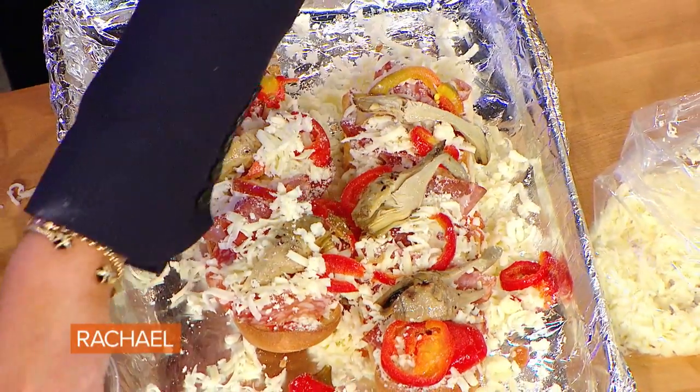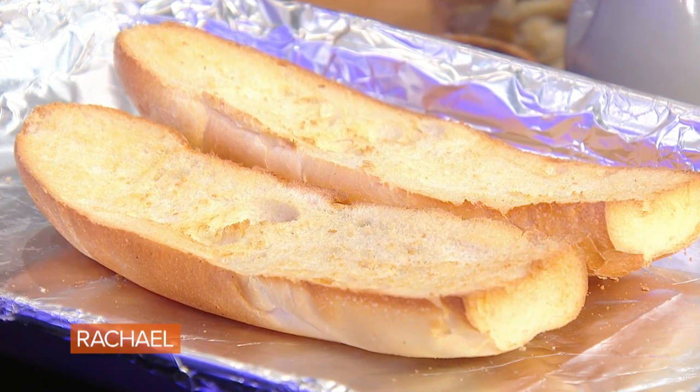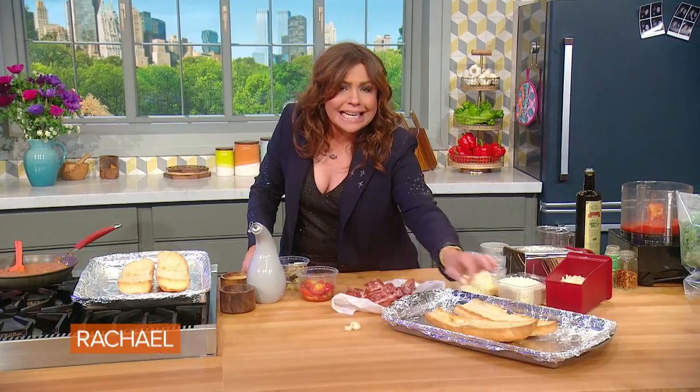Antipasto French bread pizza. For every French bread pizza, par toast lightly — the French bread itself — so it's extra crispy before you put your toppings on, so it won't get soggy in the middle. While it's still warm, rub the garlic into the bread so it has that beautiful garlic flavor.